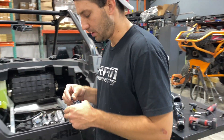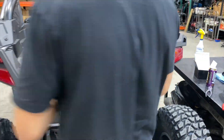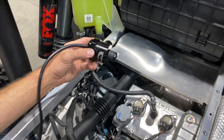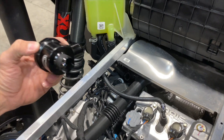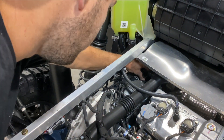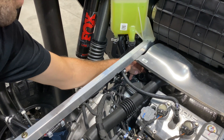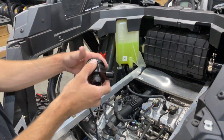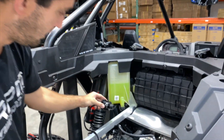Let me show you how it would be installed. If you're using this one, the boost reference line goes to the top. The factory blow-off valve looks one way, ours goes like this — it slides into this tube, and then you can put your filter on the end of it. If not, you would put a billet plug in the recirculation line. If you want to hear that loud whooshing noise, you plug the recirculation line with the supplied plug and run your blow-off valve at a downward angle and let it rip.